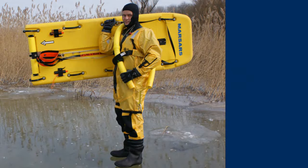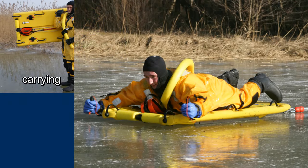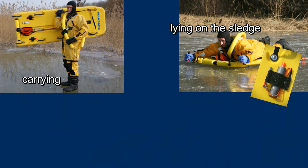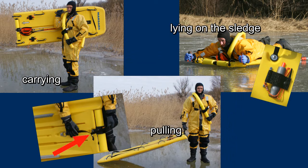The rescuer has three options of getting to the casualty using the rescue sled. One, the sled can be carried. Two, the rescuer lies on the sled and moves forward by using the ice awls. Three, the sled is pulled, in which case the pulling loop must be released on the lower side.